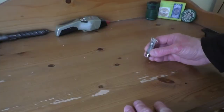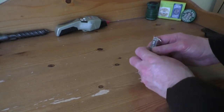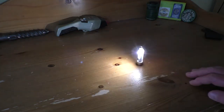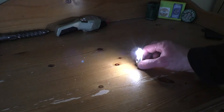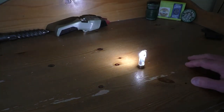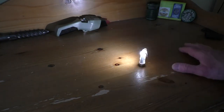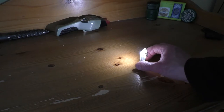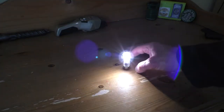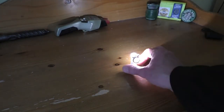With all the studio lights out and just daylight coming in through the window, you can see the little secondary LED shining away, and it will free-stand by itself. It would make a handy little ambient light if you're camping, or it would be quite handy in a car as well.